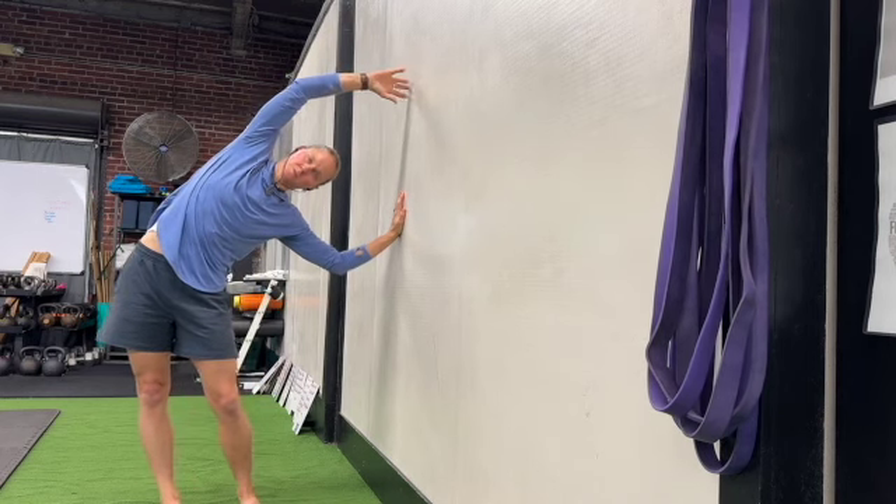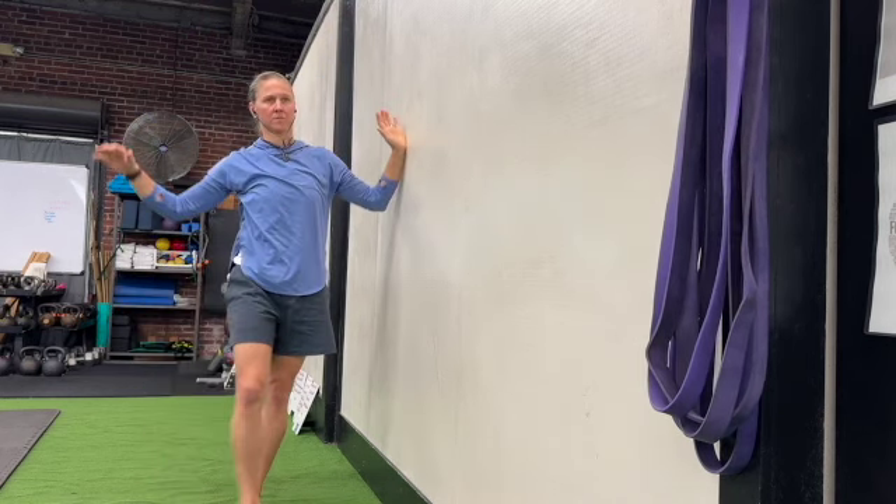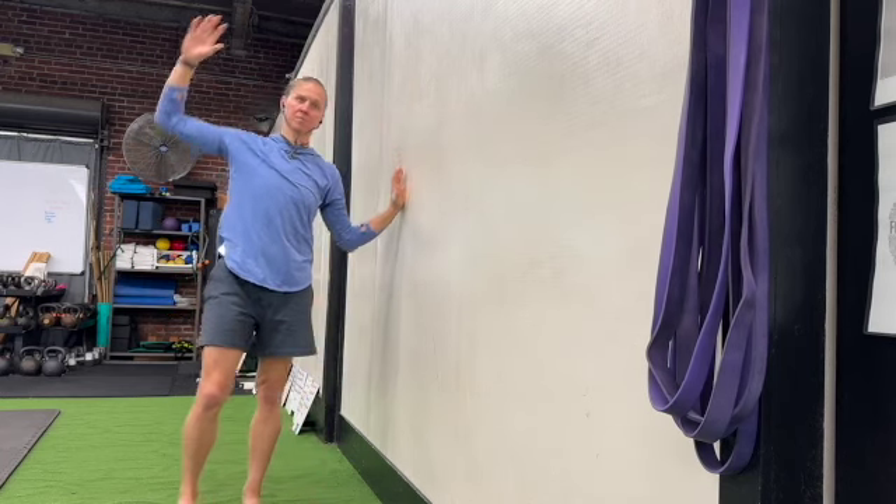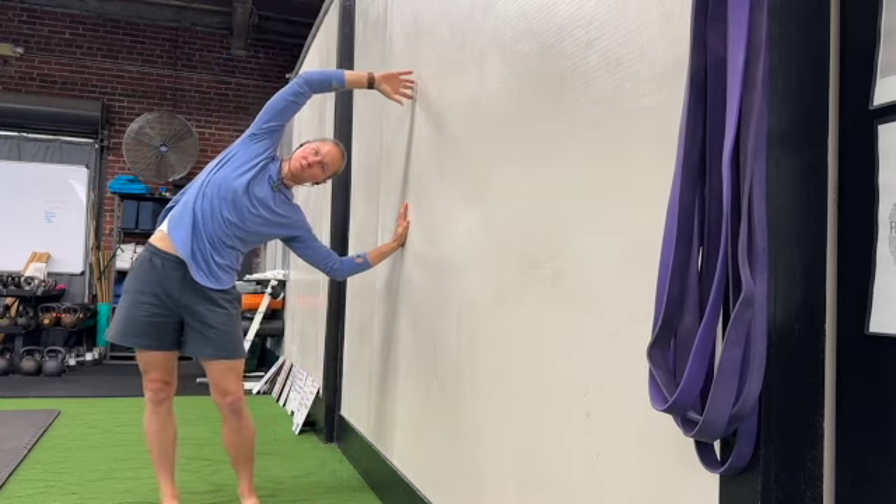You'll take the hinge to the wall, and then you'll take the hinge away from the wall by shifting your feet and your hands.